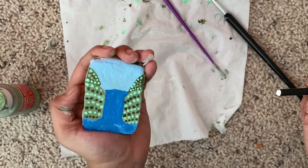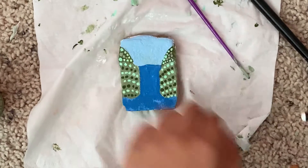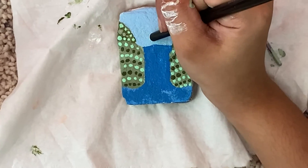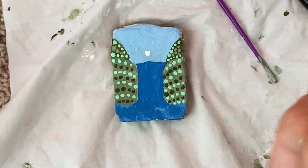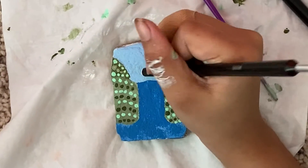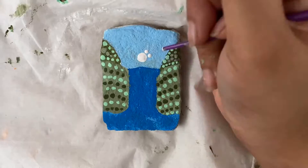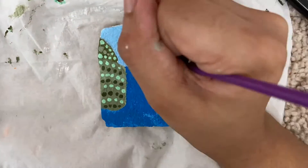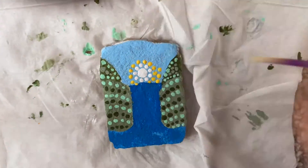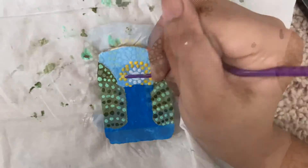I'm done with the hills and now I'm going to start painting the sun — just form a nice big dot in the center. I'm going to make it about this big and get started. To do this I'm going to paint a big white dot in the center, then one row of white dots, and two rows of yellow dots, and then two rows of orange dots.